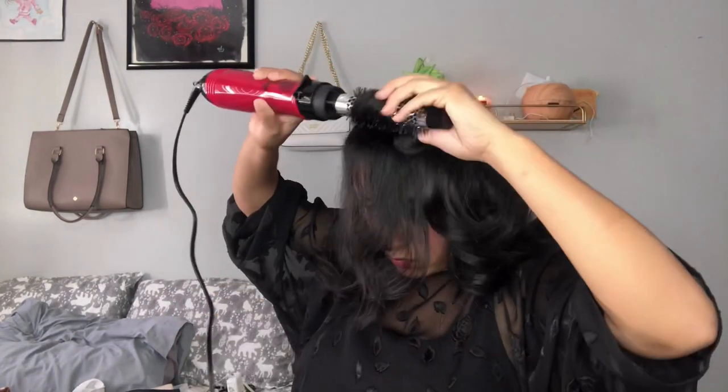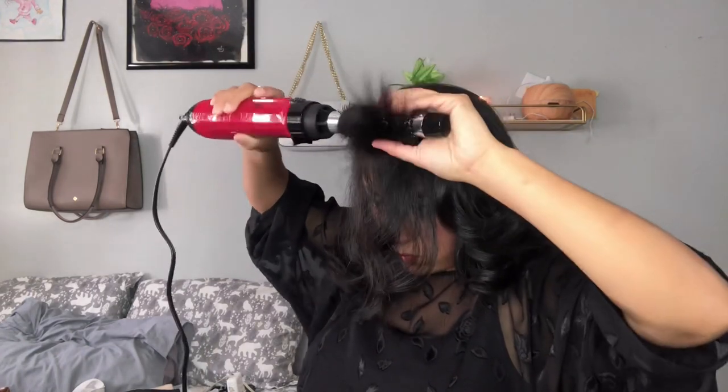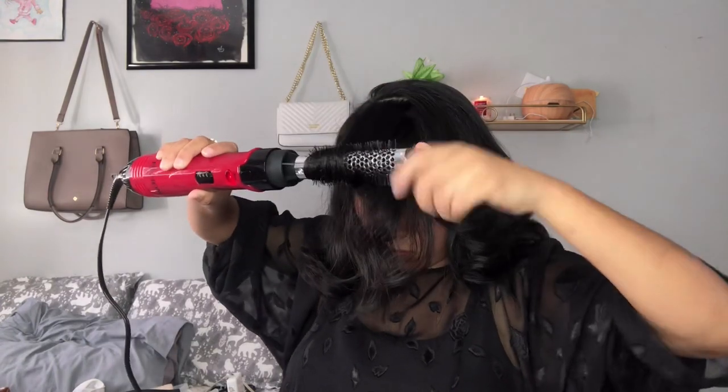I actually hold the blow dryer and put it on top of my hair until it cools down. And once the wave is cooled down, that's when I remove the blow dryer from my head — just so that it can be a nicer curl when it falls.